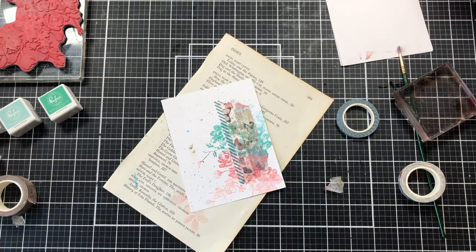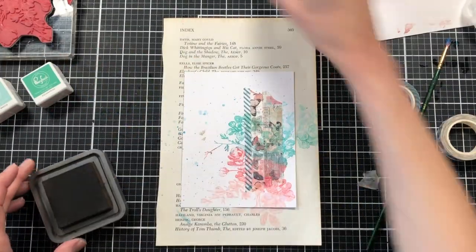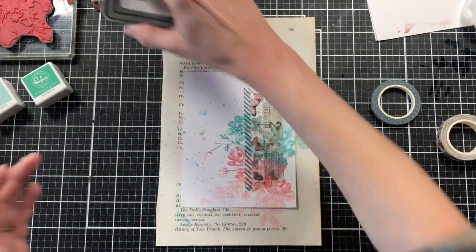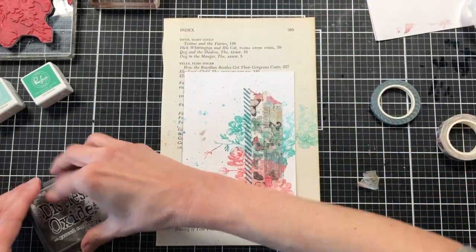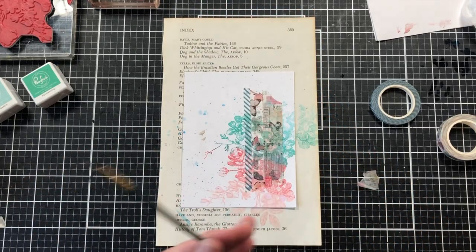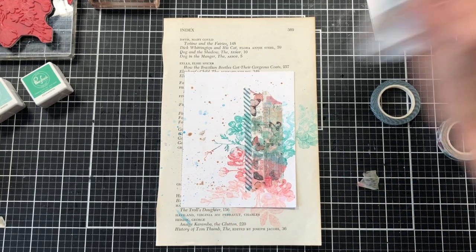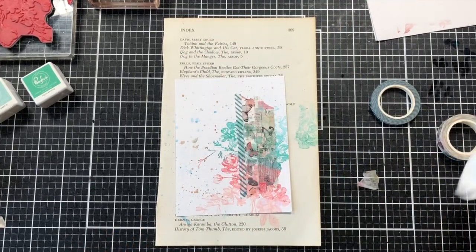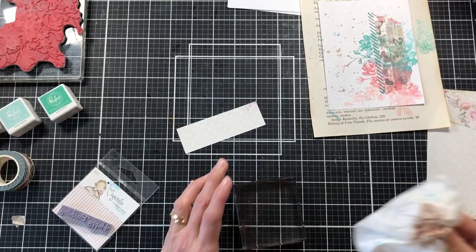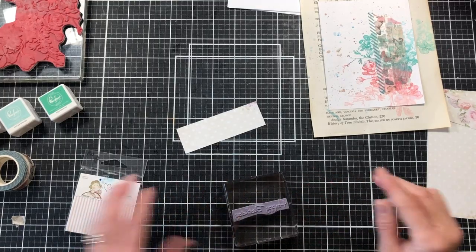When I used my stamp block I had a little brown ink left on it from another project and it left a splatter on my card. The card's not lost — I came back with my paintbrush, added more of the brown ink onto the stamp block, and added more brown splatters intentionally. I have to be honest, this mistake actually made the card even better. The additional brown splatters brought out some of the browns in the tape. After that I cleaned the block off with a wipe so I wouldn't get any more brown ink where I didn't want it.